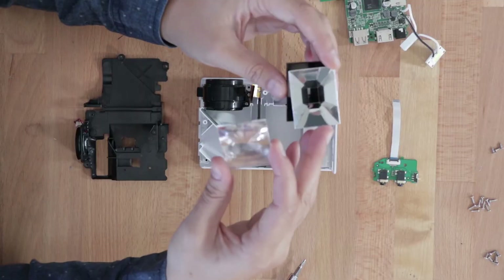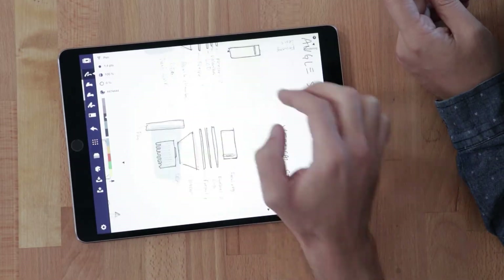We're here at TomorrowLab in Chinatown in New York City. We're a company that creates new hardware products. I'm Ted. I'm Pepin. Both of our backgrounds are in design and engineering. We tear stuff apart, talk about how it's made, and imagine what it could be in the future.